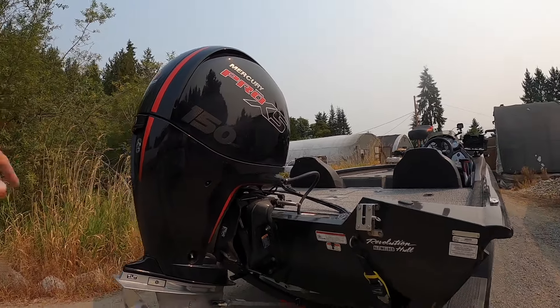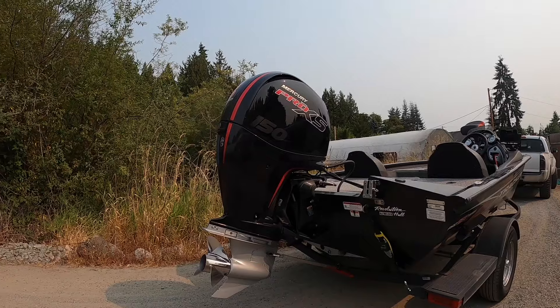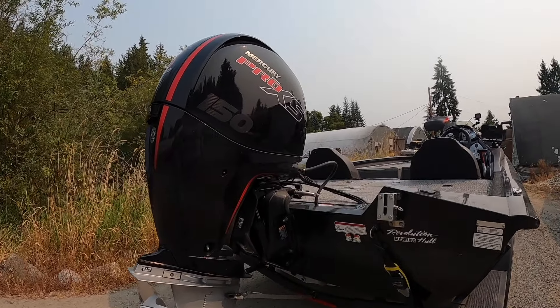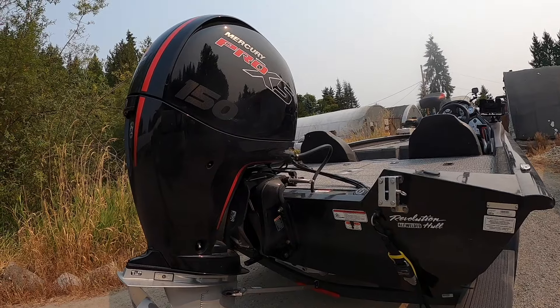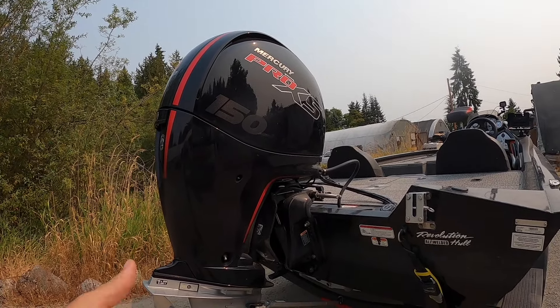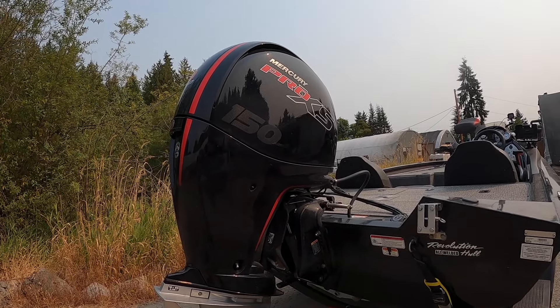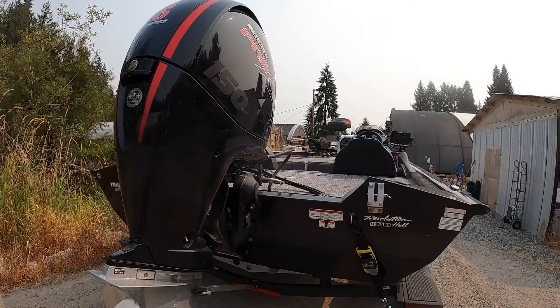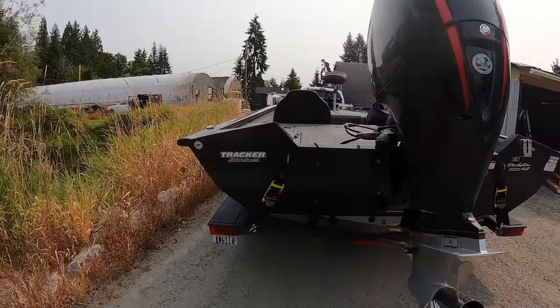The 150 HP motor is great for this boat size. You can't get a 250 on these, but 150 is fine — I can get up to 55, and 50 miles an hour is great for cruising and tournament fishing. That's all right as long as you're not making huge runs. It's a real nice size motor for the boat.